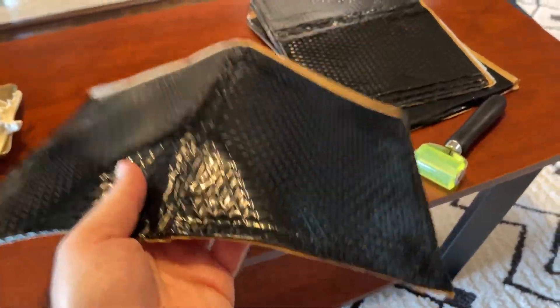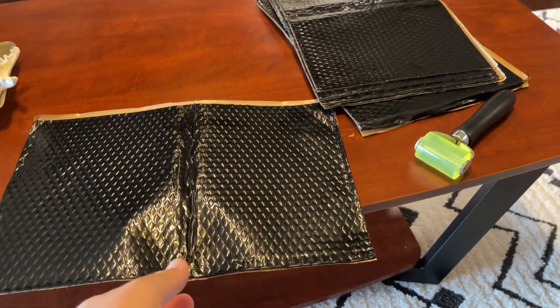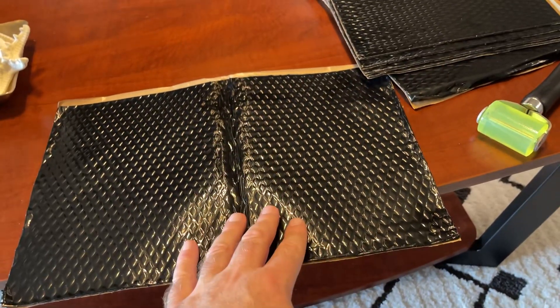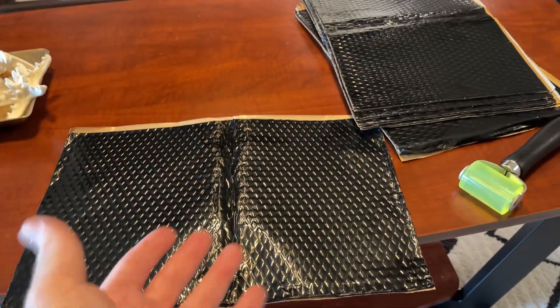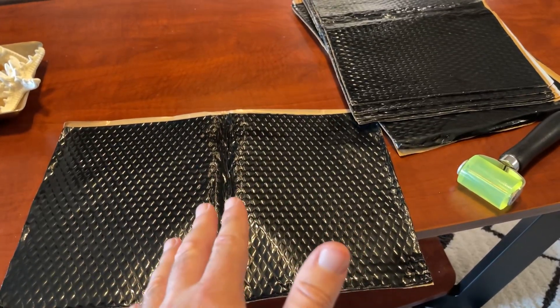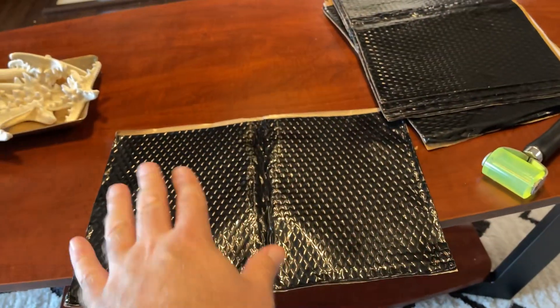It weighs a lot — the whole pack is heavy, and the big boxes weigh a ton. We're adding weight to whatever we stick it to. In a car, you stick it to the inside of the doors, roof, floor, trunk lid — anything that moves, shakes, rattles, or resonates. You make it heavier, and it gets quiet.